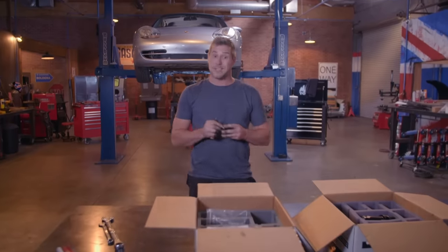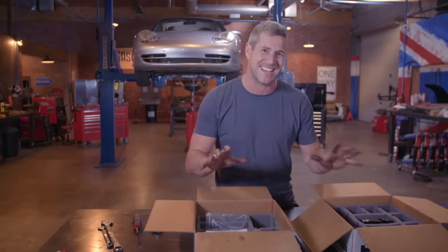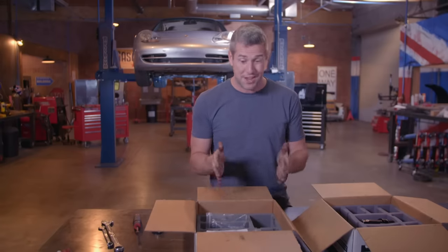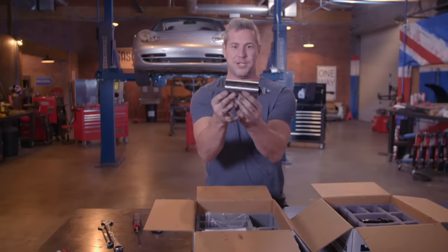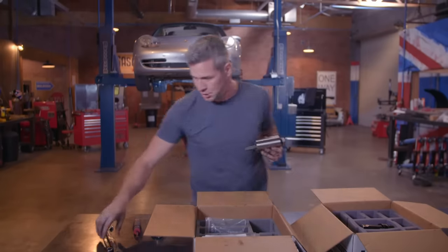Taking a simple bearing out becomes a little bit more complicated. And like all issues in the car world, there's an aftermarket sector looking to cash in. These two boxes represent the solution to our problem — they're pretty hefty, over $1,700. But they're full of some really cool stuff, and at this stage I'm only interested in this: a bespoke bearing puller. This is going to do the job.